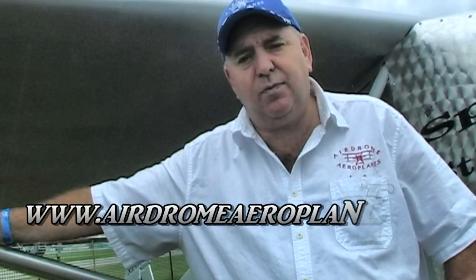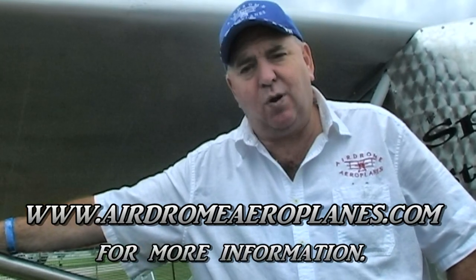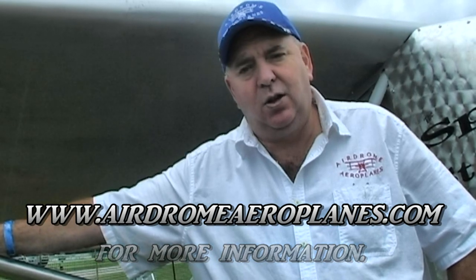If somebody wanted to get in touch with you to get more information, what's the easiest way to do that? www.airdromeaeroplanes.com. Our phone number is 816-230-8585. Our address is 929 Northwest Road 1571, Holden, Missouri 64040.